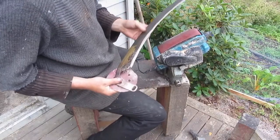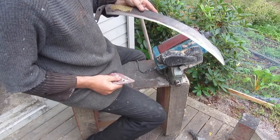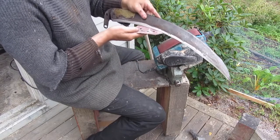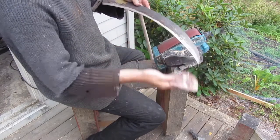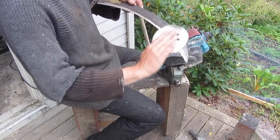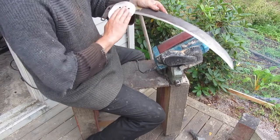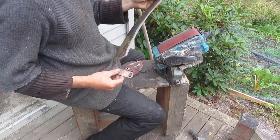When you have done the primary edge, there is usually some burr to remove. I use a cloth or some paper to remove it on both sides like this, to prepare it for the honing — the secondary edge to be made.